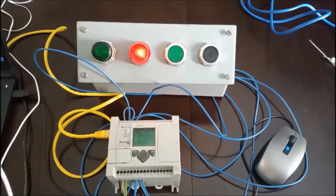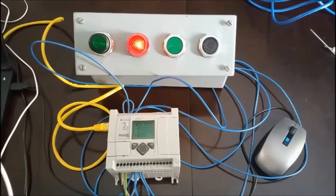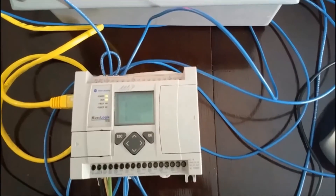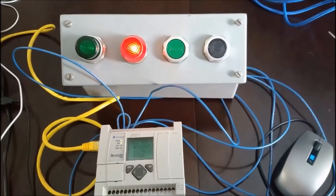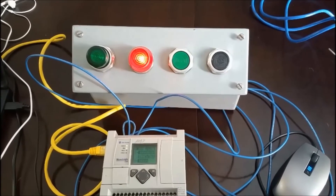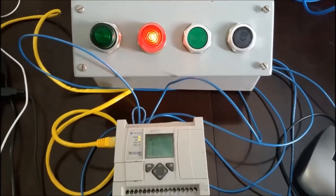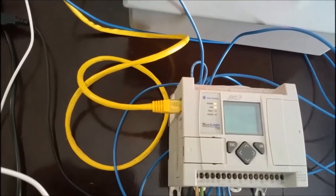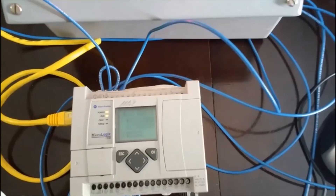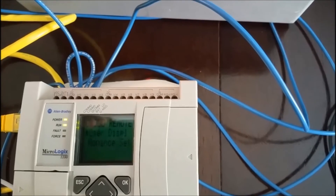This video is going to be on the timer on function instruction in RSLogix 500. The system I've hooked up today to demonstrate this — I have a little MicroLogix 1100 PLC and I have some push buttons and some lights. The green one is a normally open push button and the black one is normally closed. Currently you can see there's a program on right now — the red light is on. We're going to communicate with this PLC using Ethernet, which is hooked up to the back of my laptop. We already have an Ethernet IP address.